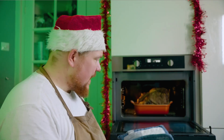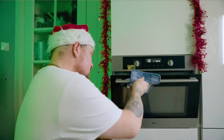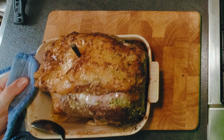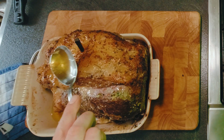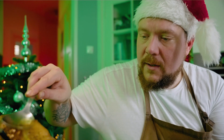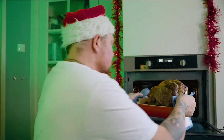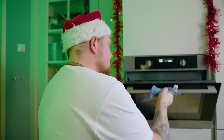Eerste half uurtje voorbij — huppatee, vlees al vlees! Je pakt een lepel, kantelt de bak een klein beetje, een klein beetje van het olie en vet eruit, en dan gooi je het zo over je vlees heen — bedruipen. En doe je vlees terug in de oven. Volgende half uurtje doen we precies hetzelfde.